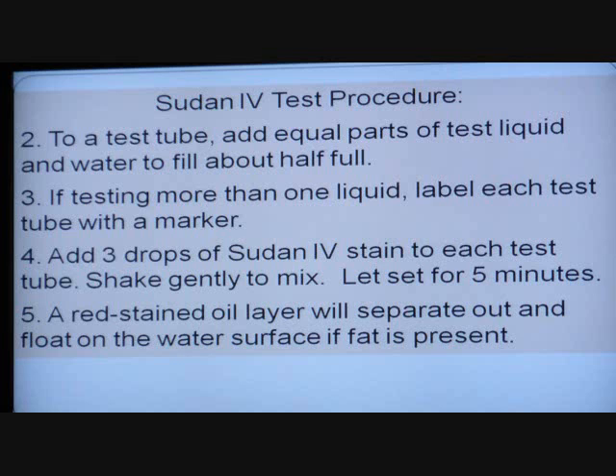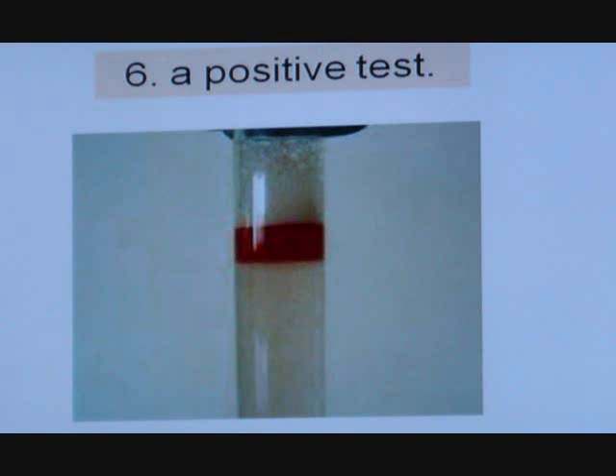Here's what it looks like if there's a reaction — that's how it's going to look. There'd be a red band running at the top. I would guess the broader the band, the more fat it found, and the skinnier the band, the less fat — I'm just speculating. I searched for Sudan test images and found a bunch. I cut and pasted a nice one.